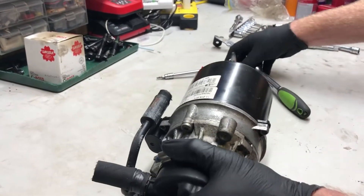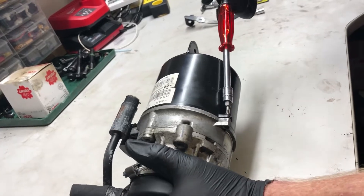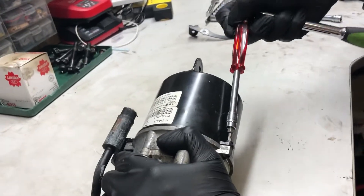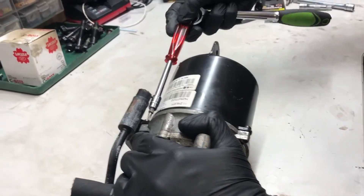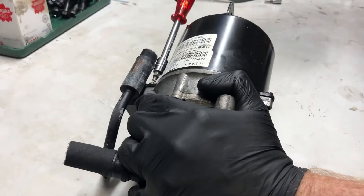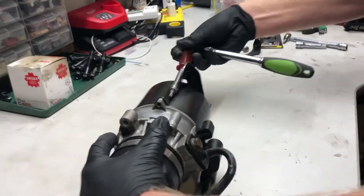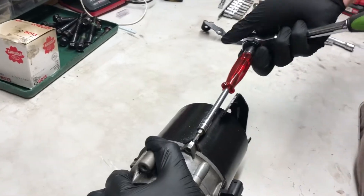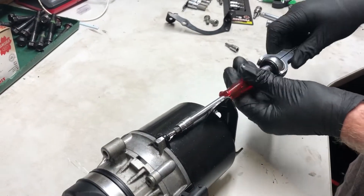How to get the housing off. The main trick with this one is the stators — the big magnets are built into the housing. So there are two ways this is going to come off: it's either going to shoot off of its own volition or it's going to stay stuck on there, depending on which way the motor happened to have stopped.